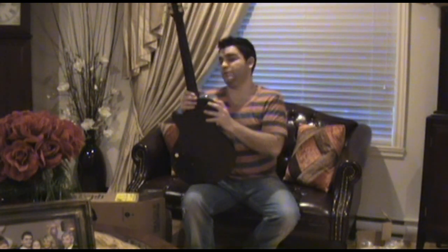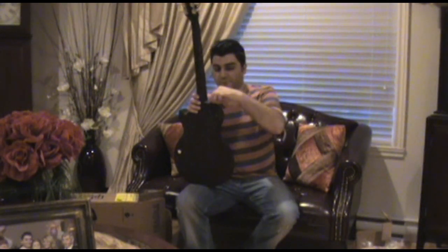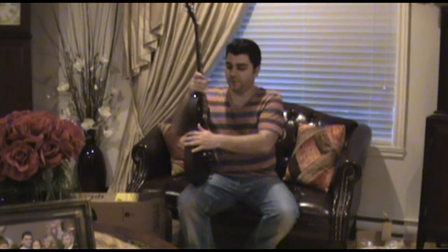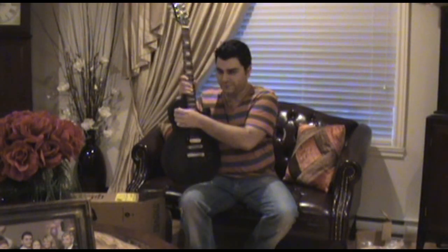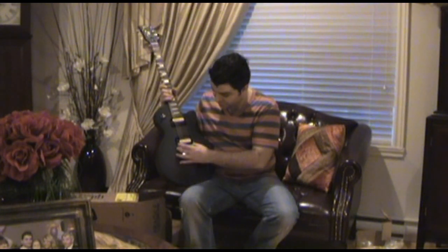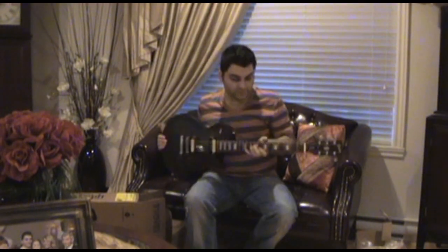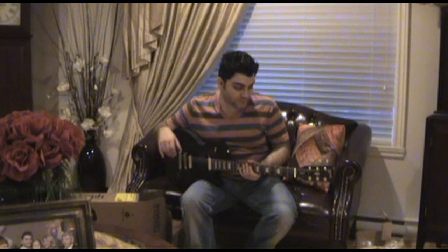It has a glued-on neck. This year they put larger strap button heads. There's a three-way toggle — very solid, just like any other Gibson. It has a tune-o-matic bridge and a tailpiece, which is set really low.